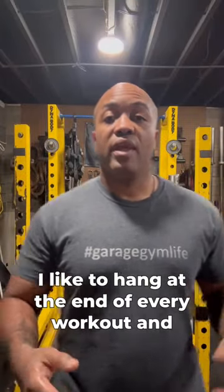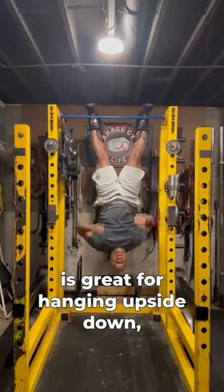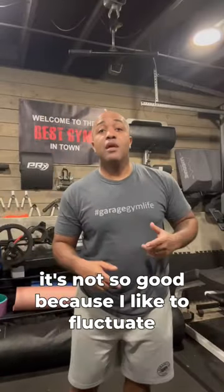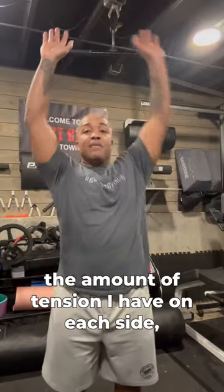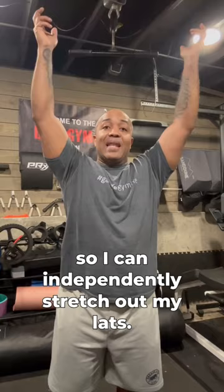I like to hang at the end of every workout, and that fixed bar across my power rack is great for hanging upside down, but for hanging right side up it's not so good, because I like to fluctuate the amount of tension I have on each side so I can independently stretch out my lats.